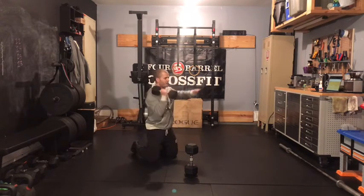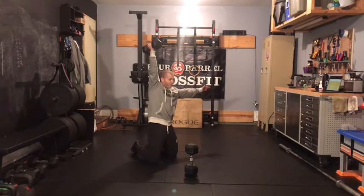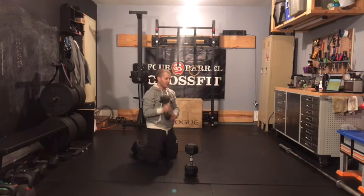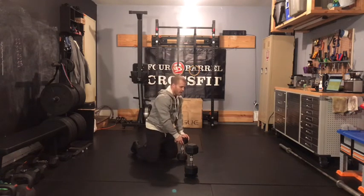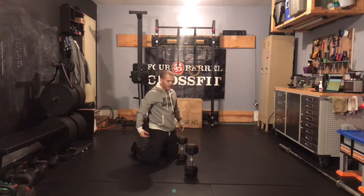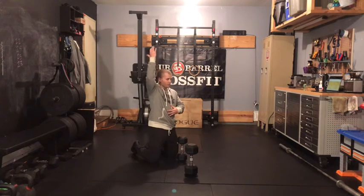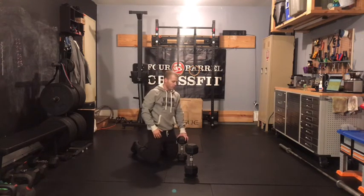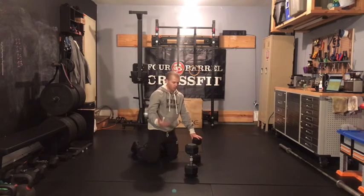Once you bring that dumbbell up, if you're struggling to keep that tension overhead or get full extension out of that shoulder, that tells you you've probably gone a little too heavy. What we're looking for with this movement is learning how to engage our butt, engage our belly, and get more range out of our shoulder all at the same time. So don't overload yourself to where you're not able to hold a tight core.